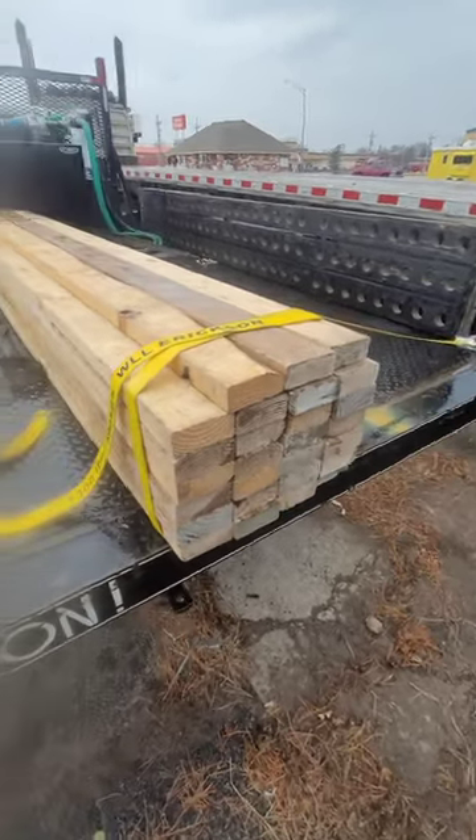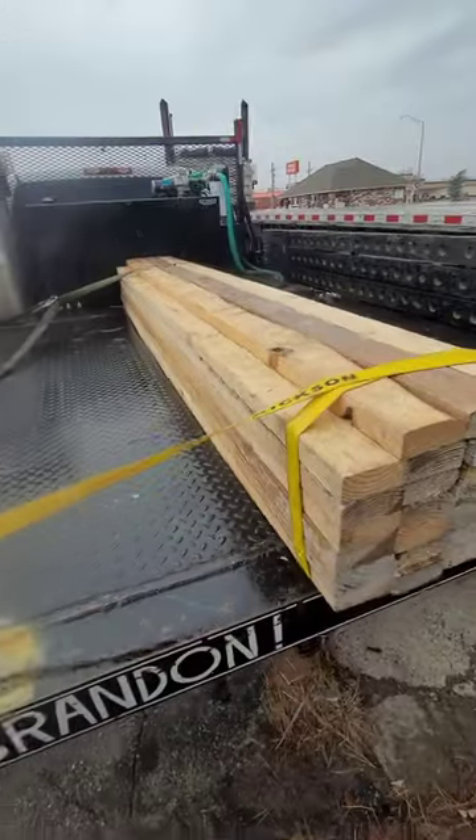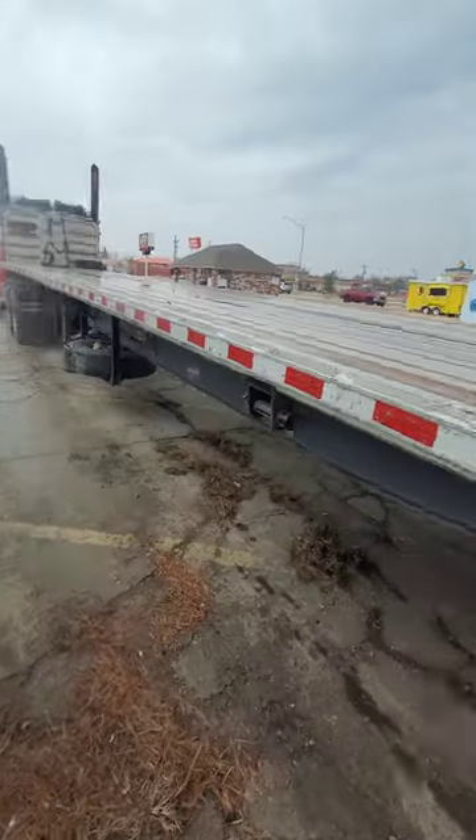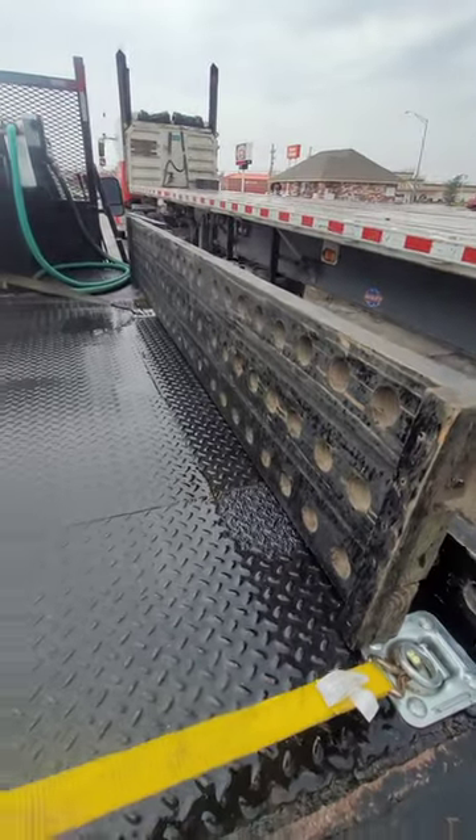It doesn't take a whole lot of extra time, and that way a board doesn't go through somebody's windshield and possibly kill them. That's just a little advice from somebody who, as you can see, has done a few loads. Y'all be safe. And this is going to be secured in case you were wondering — I'm not leaving it like that.